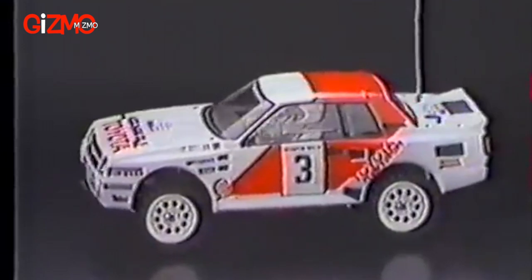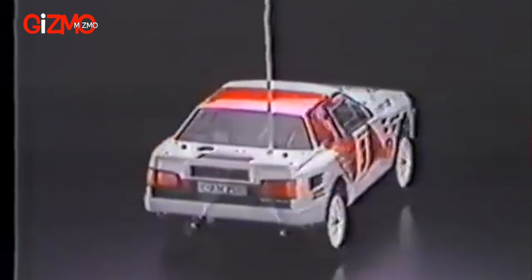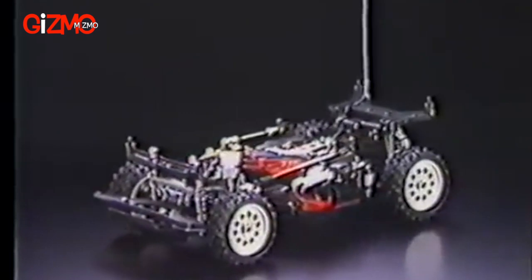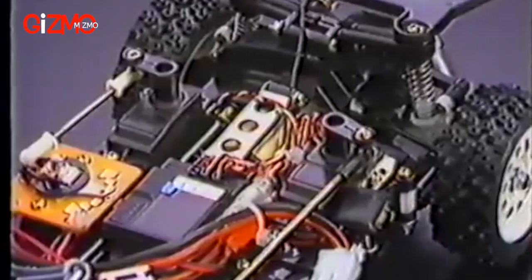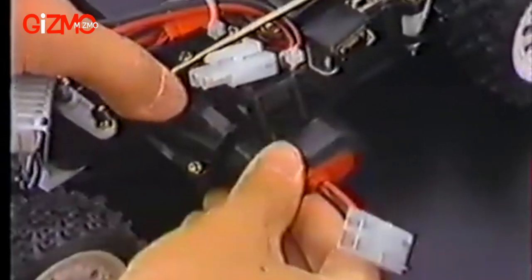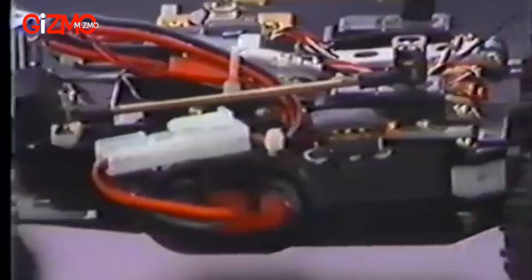Under this blow-molded polycarbonate body with all that amazing detail is a monocoque chassis made from light but sturdy engineering plastic. The RX 540 VZ Technigold motor and the 7.2-volt racing pack battery are carried amidship in the car for the best weight distribution and handling performance.